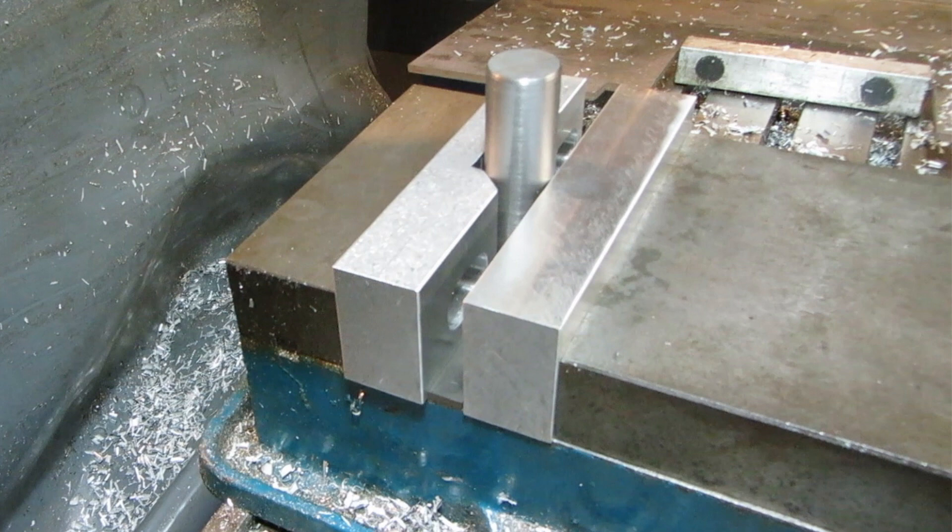I guess now the job is to make a new set of hard jaws that are compatible. Thanks for watching!